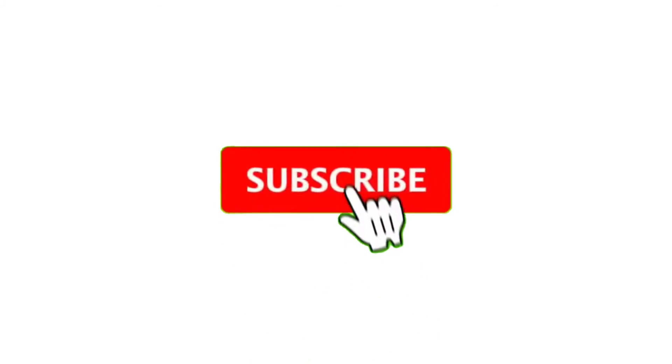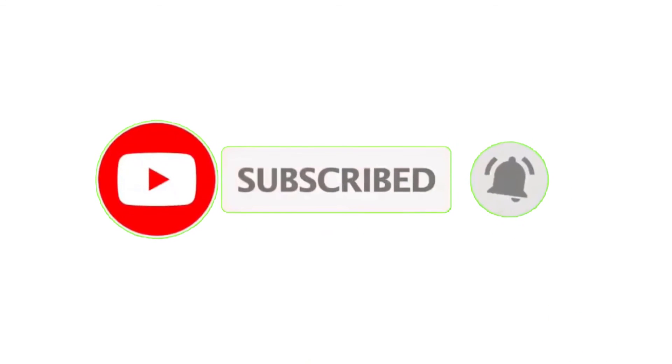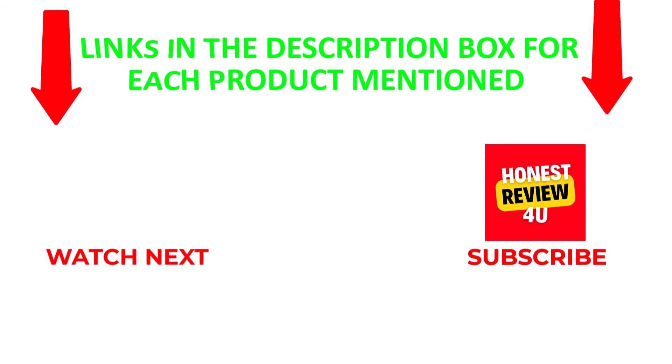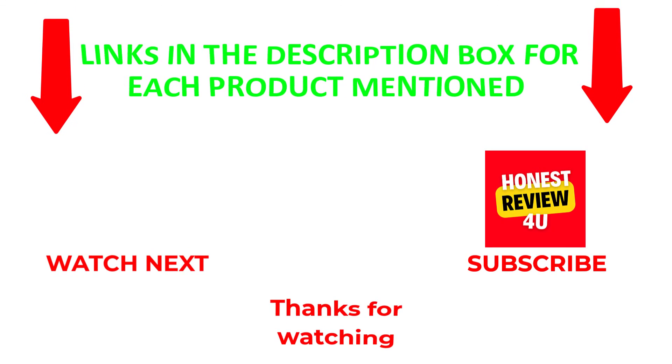That's all from my end. I make helpful videos daily, so do subscribe to my channel. If you need more information or want to know the product price, check out my description. For any kind of problem, please comment below. Stay updated with our cool products as they will make your life much easier.